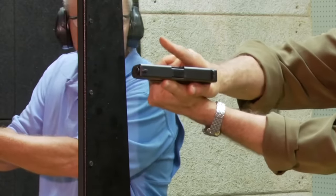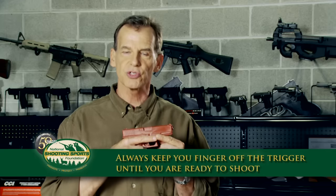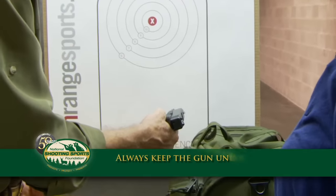The second rule is always keep your finger off the trigger until you're ready to shoot. Ready to shoot means your sights are lined up and you're ready for that gun to go off. Our third rule is always keep the gun unloaded until you're ready to use it.